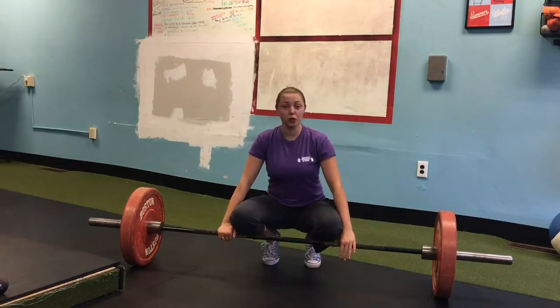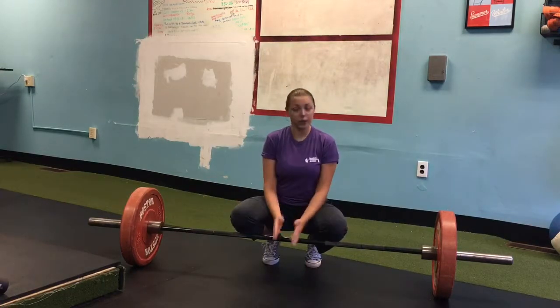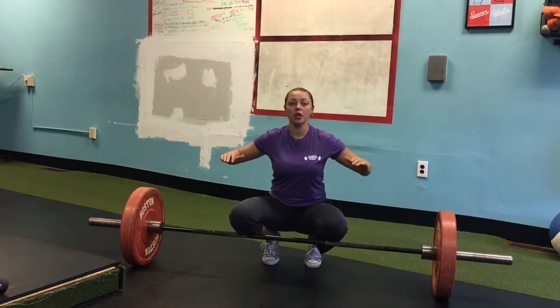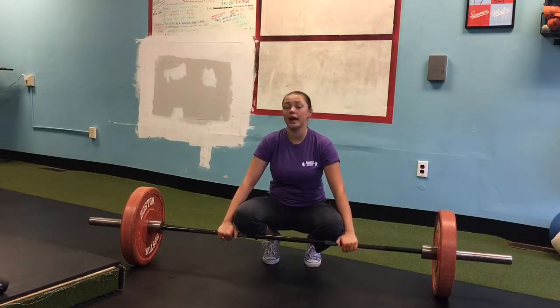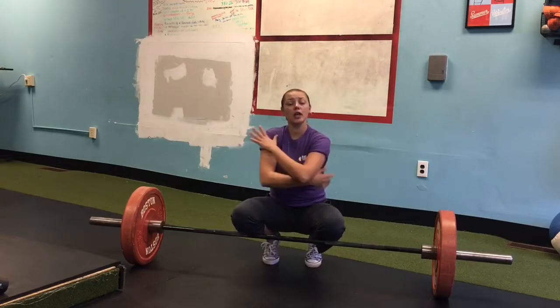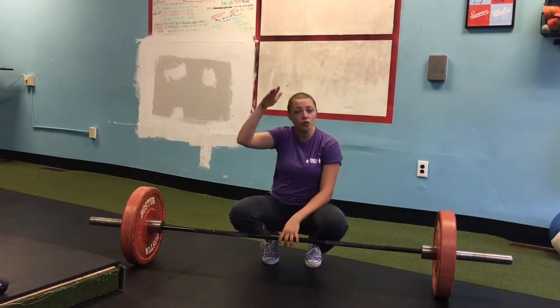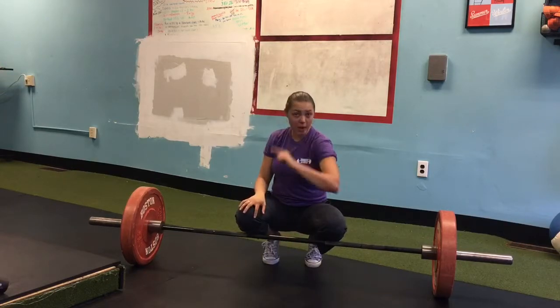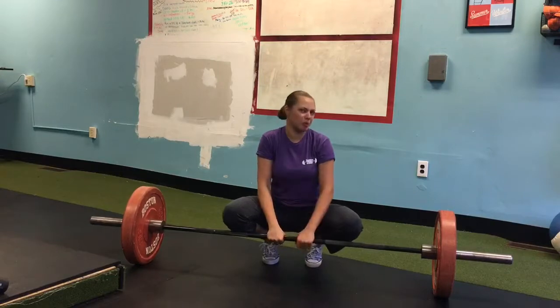For this exercise, get your conventional stance — feet close together — but hold the bar pretty wide. This exercise is going to help you tremendously to learn how to engage your lat muscles, so you can get your deadlift strength to a whole new level. You better be ready because it's going to be pretty hard.